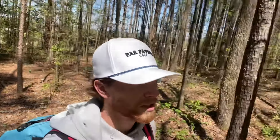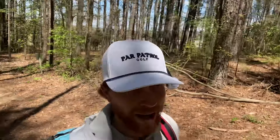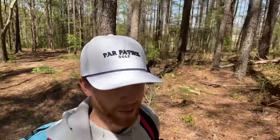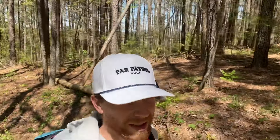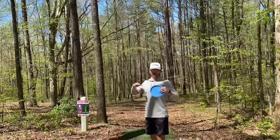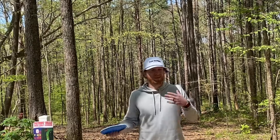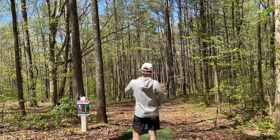It's hole eight. I want to take a second and talk about these approach discs, this A series. One of my favorite things about them is not only the simplicity of how they're named and how the flight numbers are labeled, but also it feels like all of them have a very similar overstable finish. Whichever of their A series fits best into your hand and flies best for you, they have a disc for you — which is super cool because a lot of companies only have one or two approach discs.